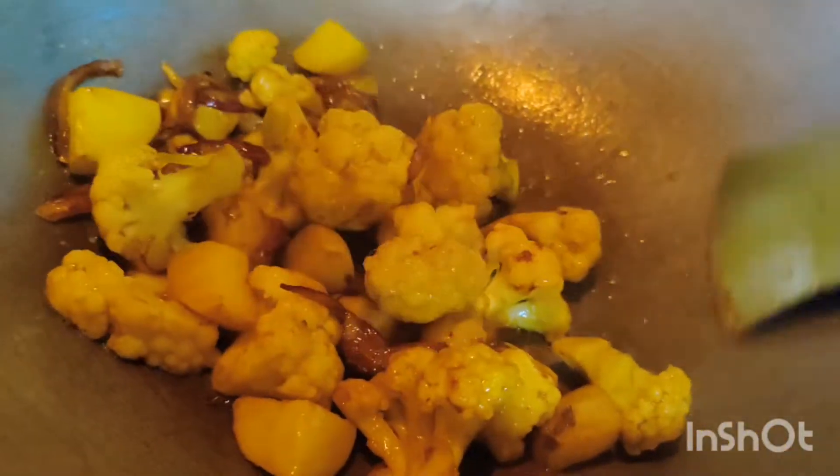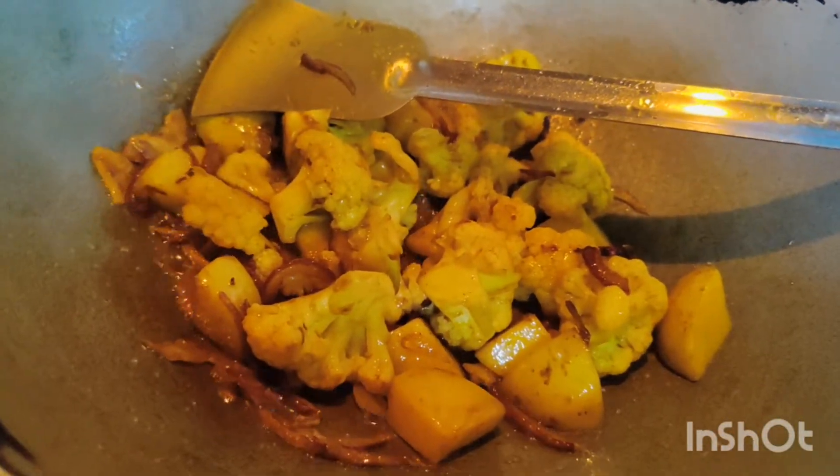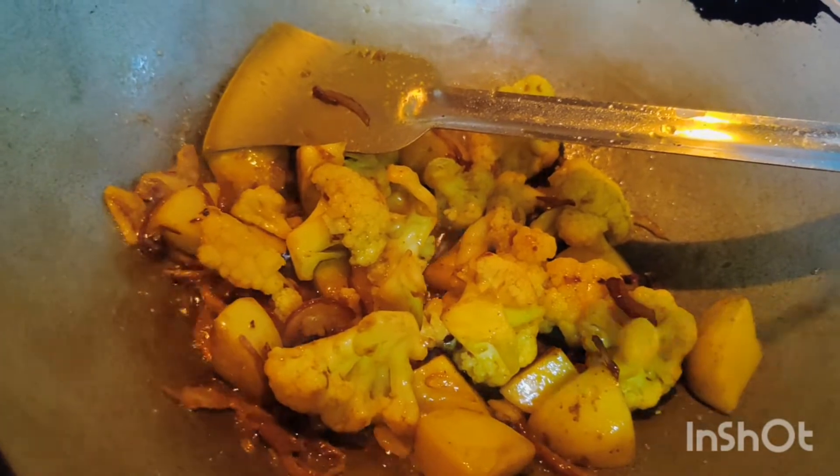We put the chicken in the pan. We will cook the chicken in the pan.